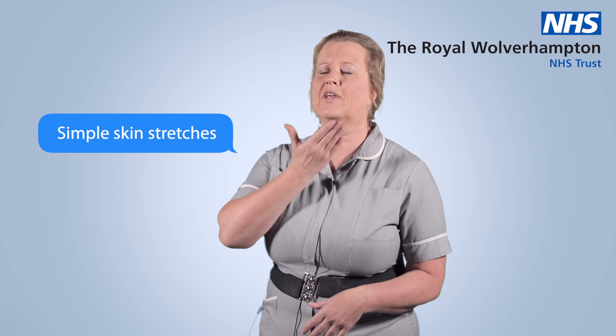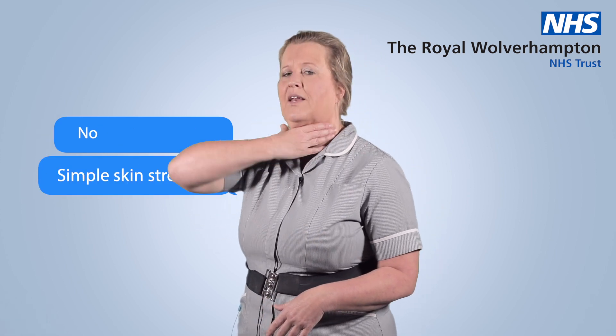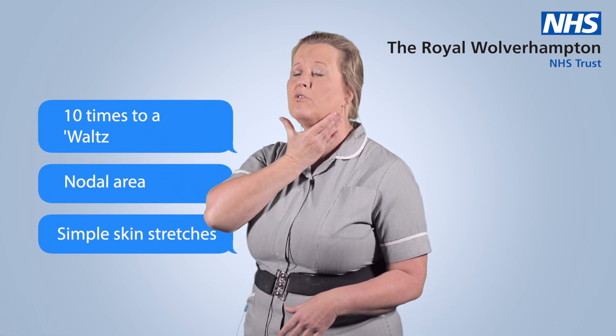There is another technique which you must do at home after washing your hands and your face, and it's a simple skin stretch in the nodal areas, 10 times to a slow count.